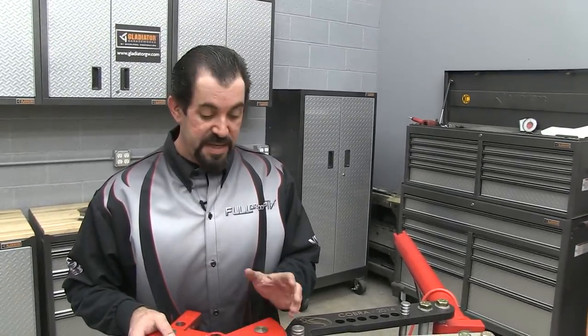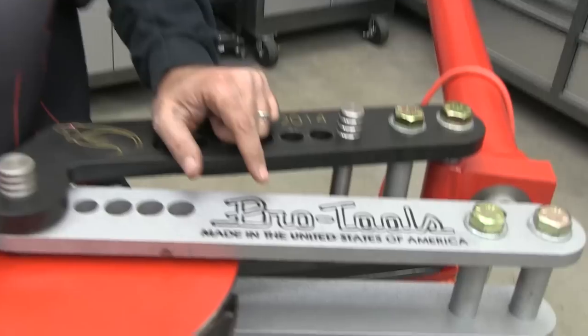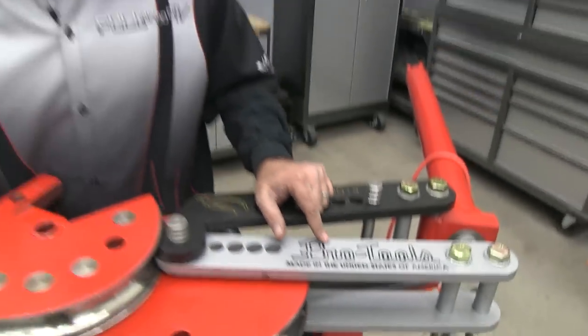Even if you have dies from another manufacturer, they might work with the Cobra. All you have to do is visit Pro-Tools.com for more information. We're going to be using this bender in our upcoming season of Full Droop TV, and if you'd like more information about our show, visit FullDroopTV.com.